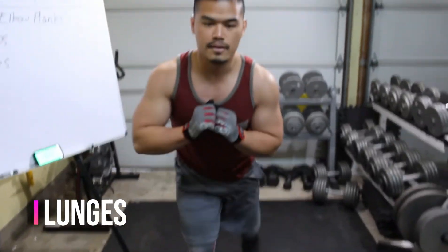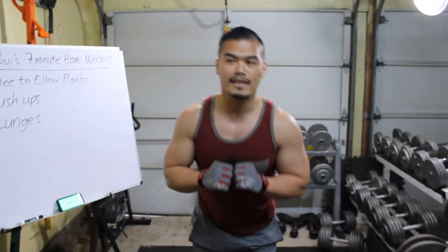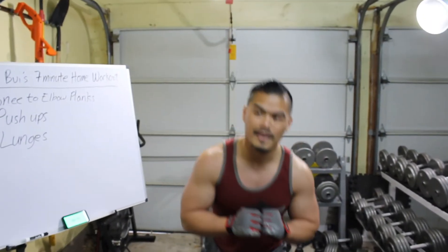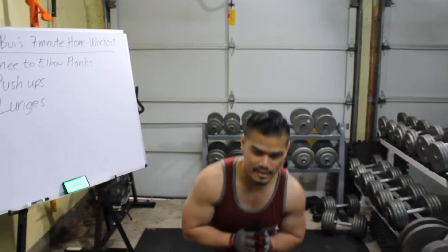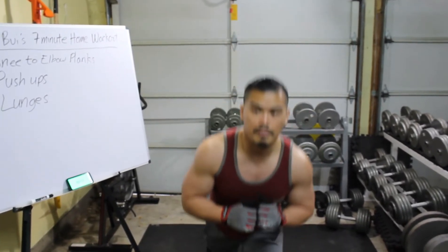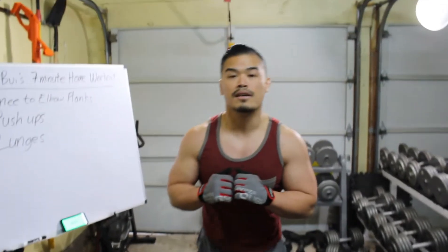Lunges. Some people, like I said, step back — I like to step forward. You can also step back to the side, whichever way works. As you can tell, my heart rate's starting to go up, as this utilizes your whole body and it helps you burn some calories.